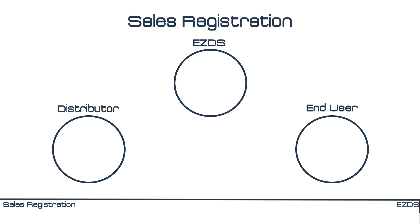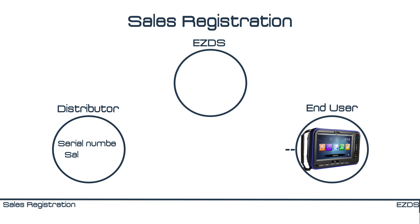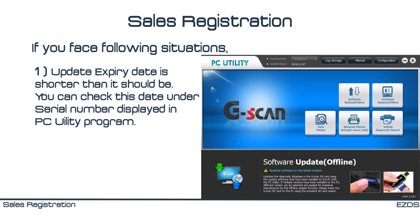Sales registration: when G-Scan is delivered to an individual customer, it must be registered to our sales management server. Since it is the registration done by our local distributor, you as an individual customer don't have to do anything. However, you should check your G-Scan's registration with your distributor if you face the following situations: the update expiry date is shorter than it should be — you can check this date under the serial number displayed in the PC Utility Program.